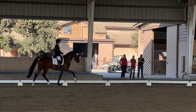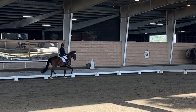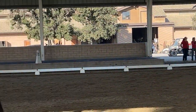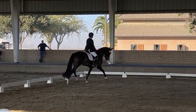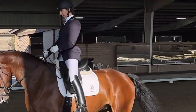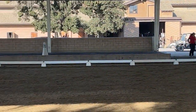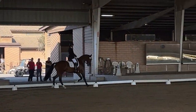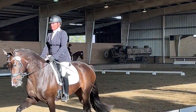On the long side, opposite the judges, lengthen the stride and drop. Turn on the short side and lay heels off right leg.